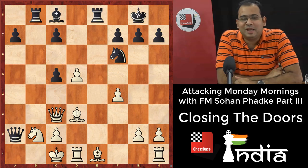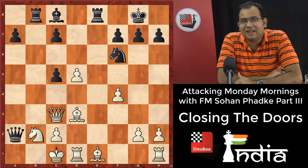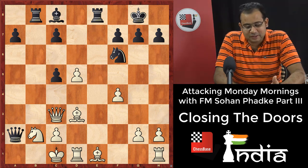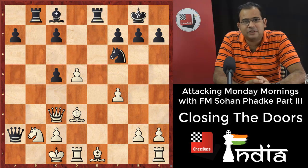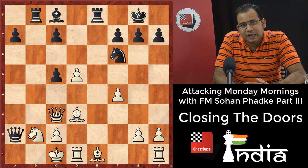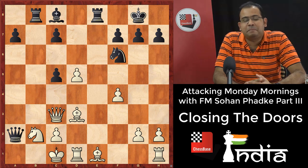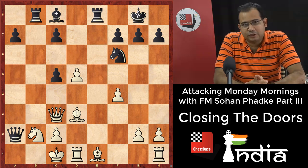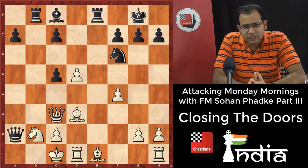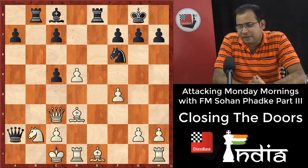Hello dear viewers, this is Fidey Master Sohan Fadke, live from Mumbai, for the third part of Monday Morning Attack — attacking mornings, sort of like a tea snack or semi breakfast time. In the first two episodes we did about opening the window slide and the pen. The third part is called closing the doors, which means when you go for checkmate, the king tries to escape, so we cut the escaping route and checkmate the king.